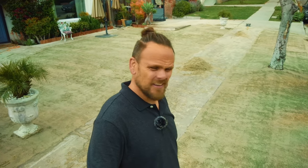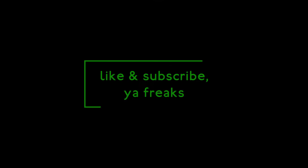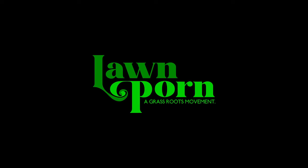Looks good. Until next time, lawn lovers. We'll see you next time.